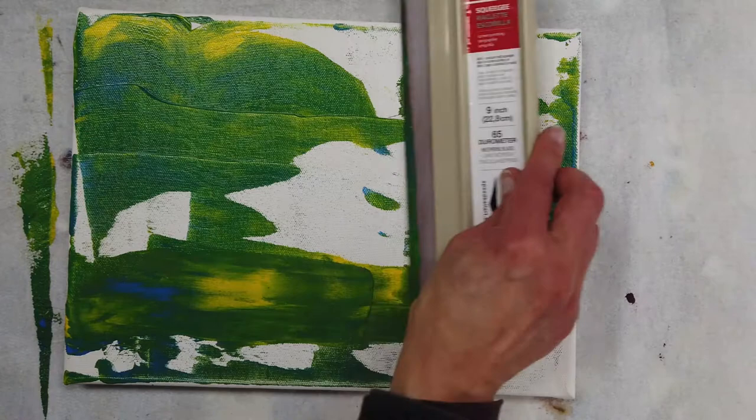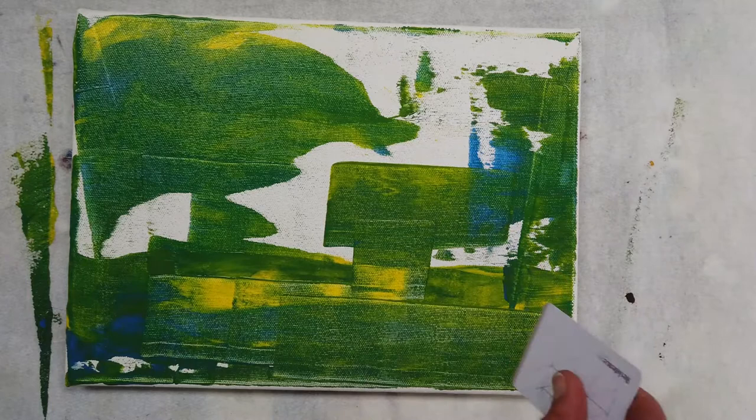This is a video about scrape painting. Scrape painting is a really fun technique that's used in abstract painting. I'm going to show you a lot of different tools you can use and all the different marks you can get with this technique.